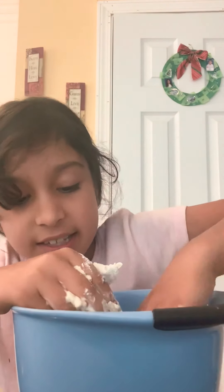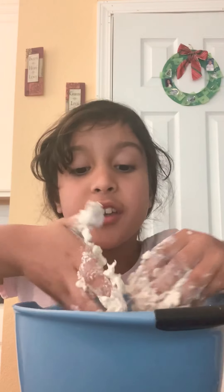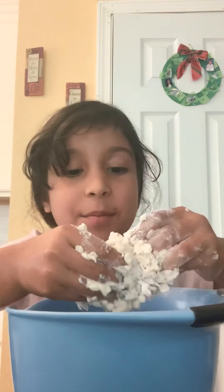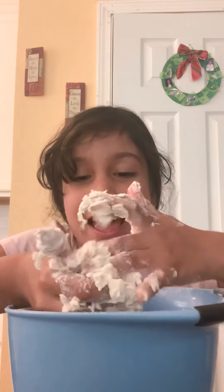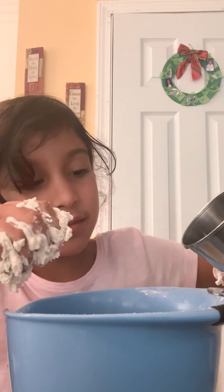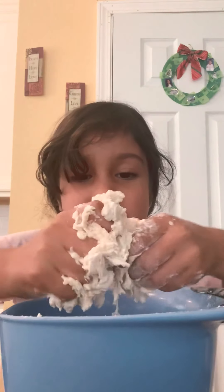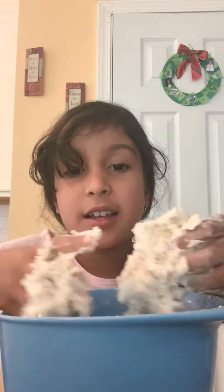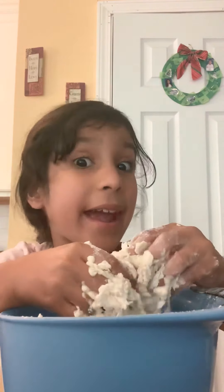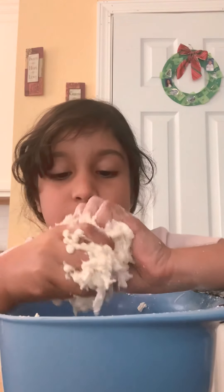You'll see chunks coming out and it'll start forming. And if you need extra flour from the sides, you can. Mine is already getting there. I really like doing it because it's so relaxing. It's very soft — like when you do it, it'll be very, very soft and you will love it. Your hands might get dirty and that's okay.